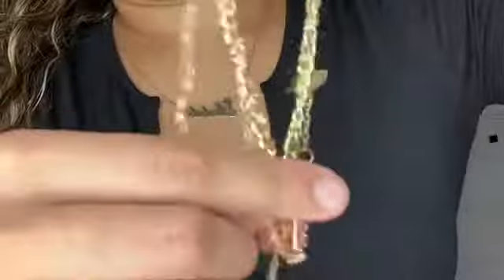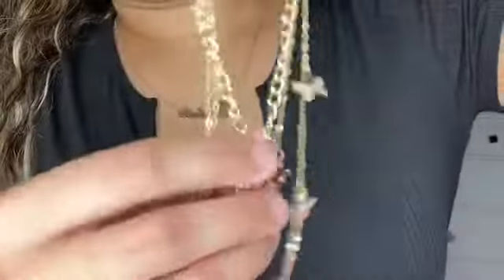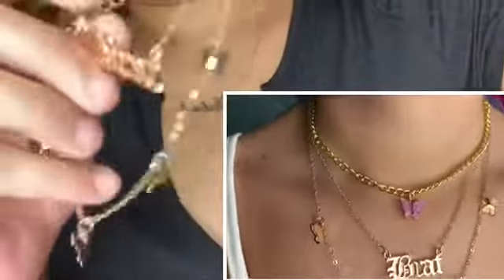This next piece has a small chain with a pink butterfly in the center — thicker than the others. The second one has so many butterflies all over it. Then actually the second one says 'brat,' and the third is the one with all the various butterflies on the bottom. So cute — let's go on to the next necklace.